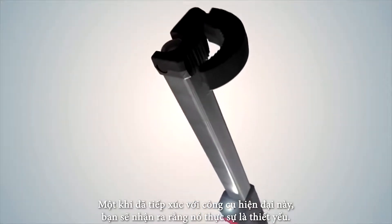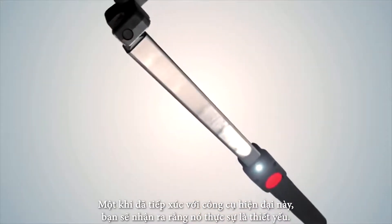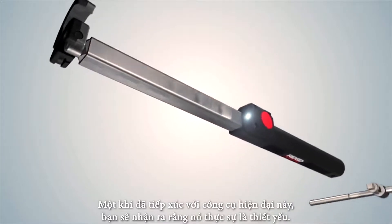Meet the latest RIDGID wrench you won't be able to live without — the new model 2017 RIDGID Telescoping Basin Wrench.